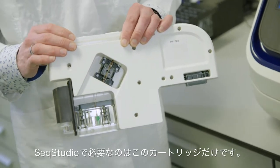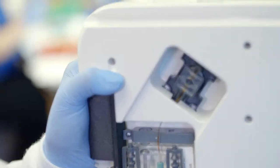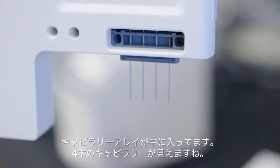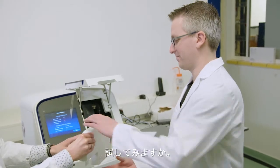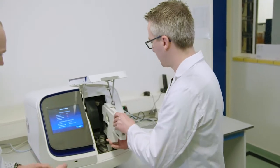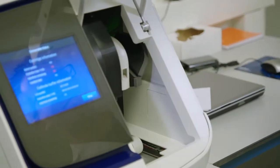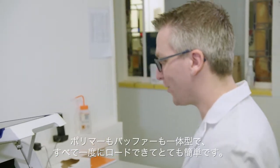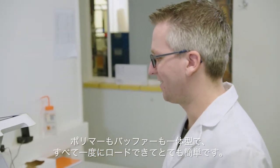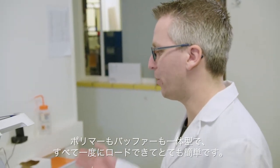With the SIEC Studio, all you need is this cartridge. The array is inside — you can see that there are four capillaries. Do you want to give it a try? Yeah, of course. That's easy, this is very nice. It's so easy to just load everything and have the polymer and the buffers in place.